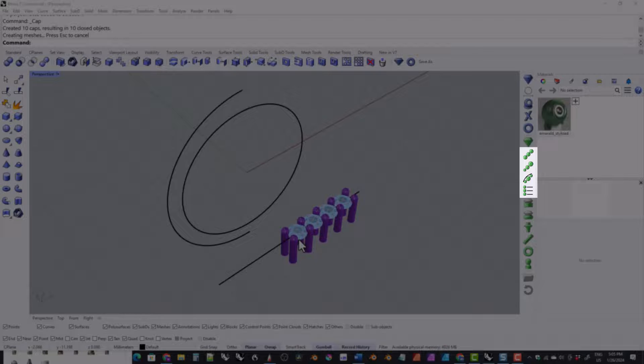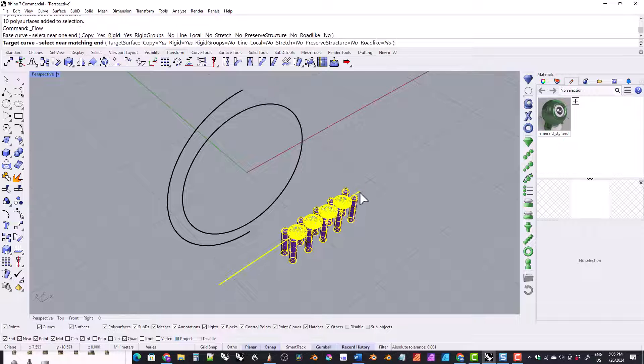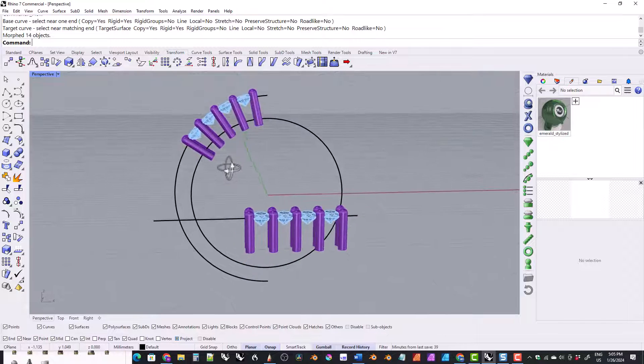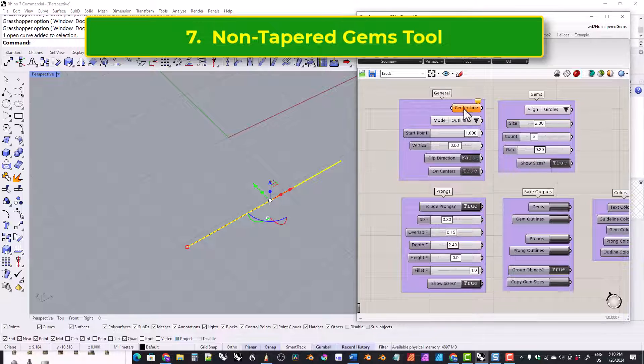These next four tools let you place gems along a line, which you could then put on a ring using Flow Along Curve. This one is for non-tapered gems, where all of the gems are the same size.